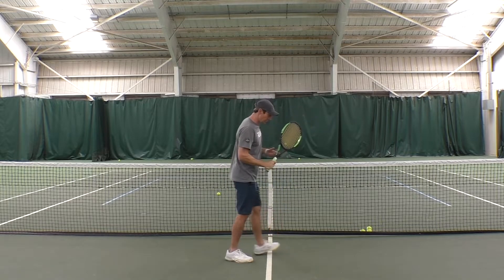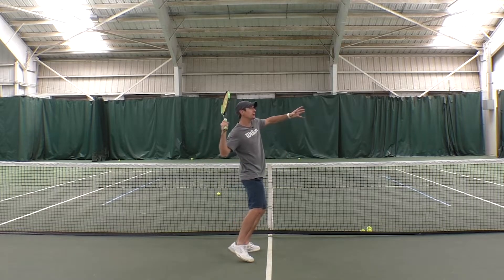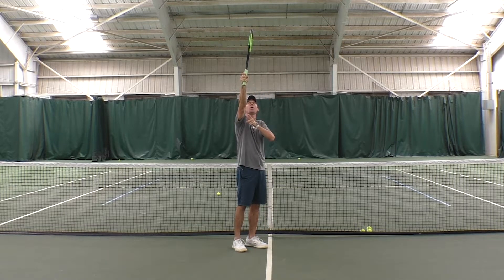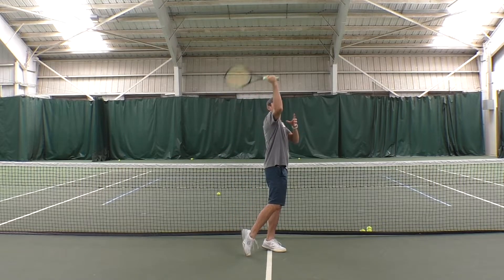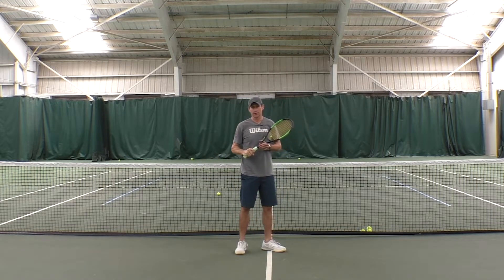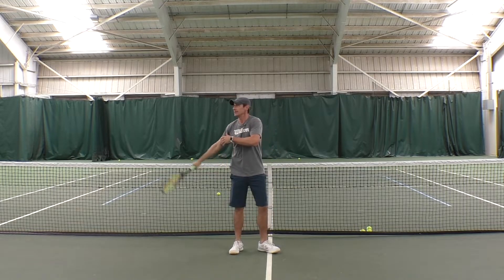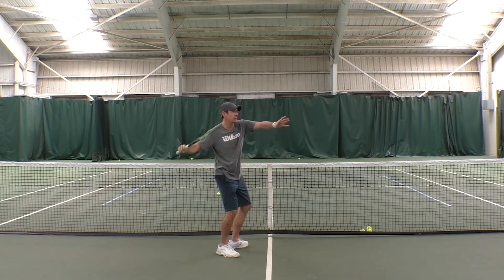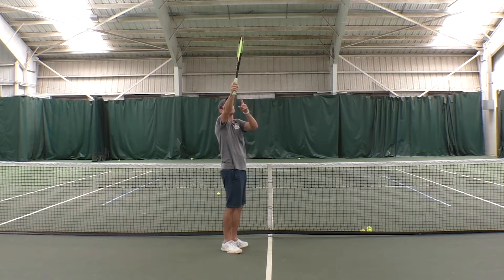On the serve, in order to hit with good spin but also in order to uncoil your body fast and get the racket in a good position behind the ball, you have to use a continental grip, which makes you have to turn your arm to the hit. That turning of the arm also generates power — it adds racket travel and momentum. So if you have a continental grip, you can uncoil fast, turn your arm, and it brings the racket to the back of the ball.